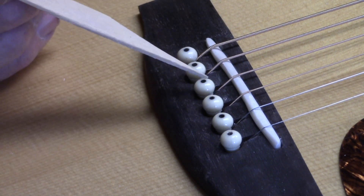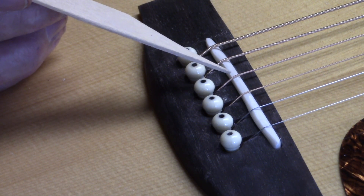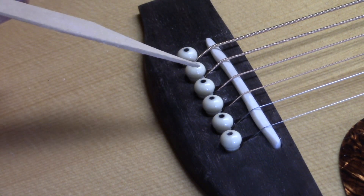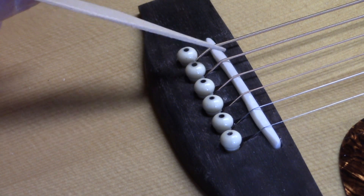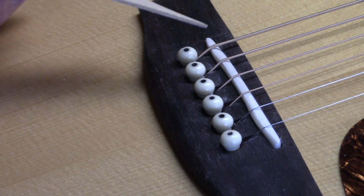The only two strings that fall within the confines of the original slot are the G and D string, which, if you've been watching my videos, are usually the ones that need to be cantilevered in the other direction. Not too sure what happened in the shop that day, but this bridge slot could have actually been moved back. But we compensated it, and you'll hear it in a second — it's perfectly in tune.